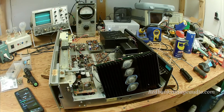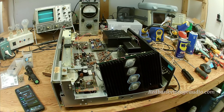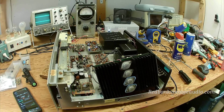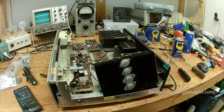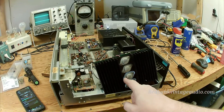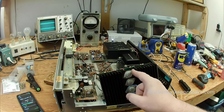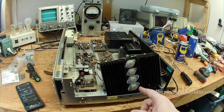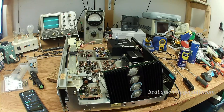Hey everybody, this is Scott Grammer and I am the old audio guy. What you're looking at is the power amplifier section of a Marantz 2235B receiver and I'm halfway through replacing the insulators under the power transistors. These are the old ones, these are the new ones, and the reason that we're doing this — and you can see they're considerably different — is this.